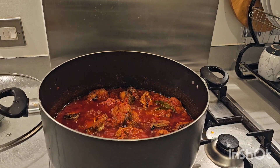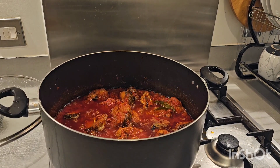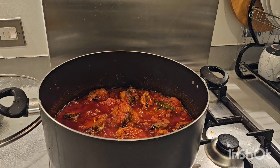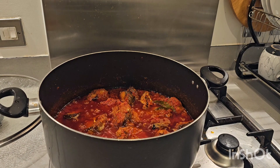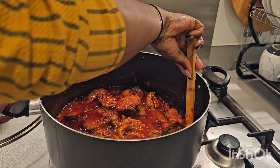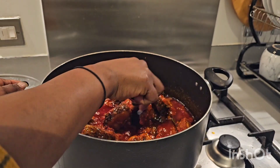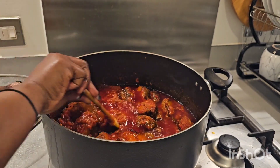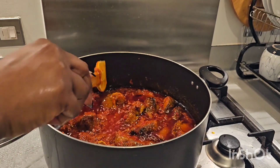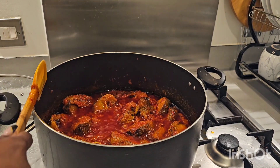Our stew is ready! You can have it with white rice, boiled yam, boiled plantain, white pasta, beans — anything of your choice. A lot of people love having it with swallow, so you can have it with that too. It's really, really yummy and lovely. Please don't forget to subscribe, share, like, comment, and give me a thumbs up. Stay safe and stay blessed!